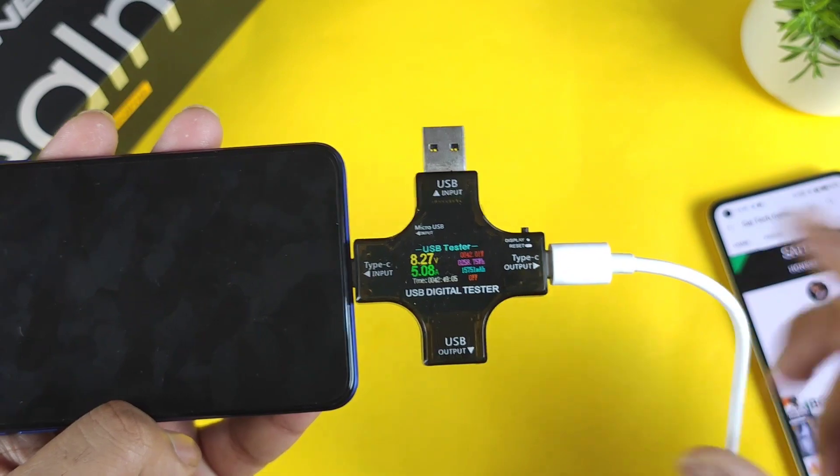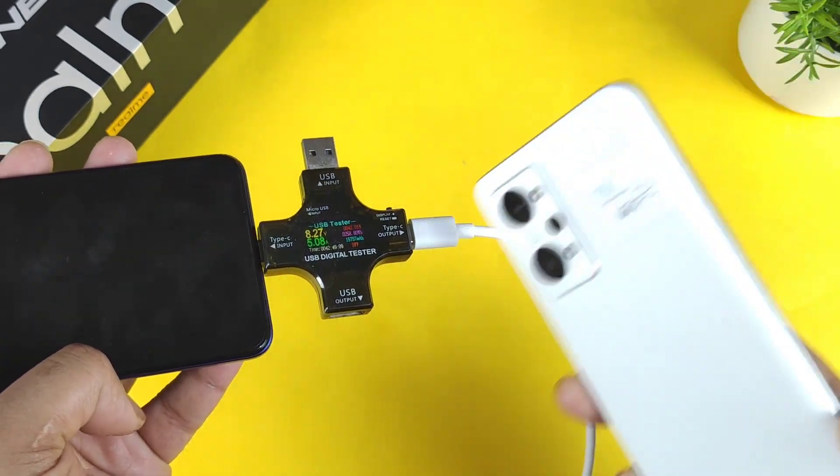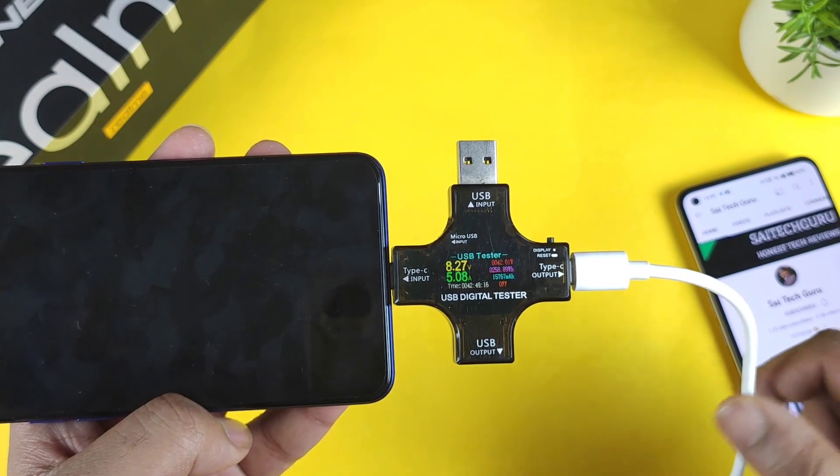Later on I'll try to compare with other smartphones — with 65 watts phones, how those phones are charging versus how this phone is charging — so stay tuned for those videos if you're interested. Thank you for watching this video, friends. Until then, signing off — bye!